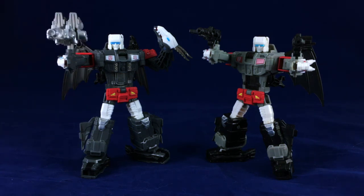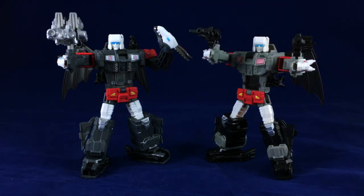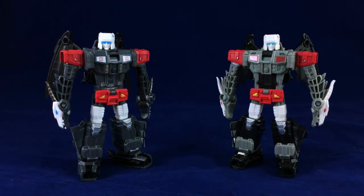The robot modes, for the most part, are identical, barring just tone differences with the colors — there's nothing too terribly new here. Let me get rid of their accessories so we can take a look at them without anything obstructing our view. Mold-wise, there's really nothing separating Double Cross from Twinferno. It all comes down to the color and the paint, and honestly, the color and the paint is why I wanted to get Double Cross and sort of replace Twinferno.